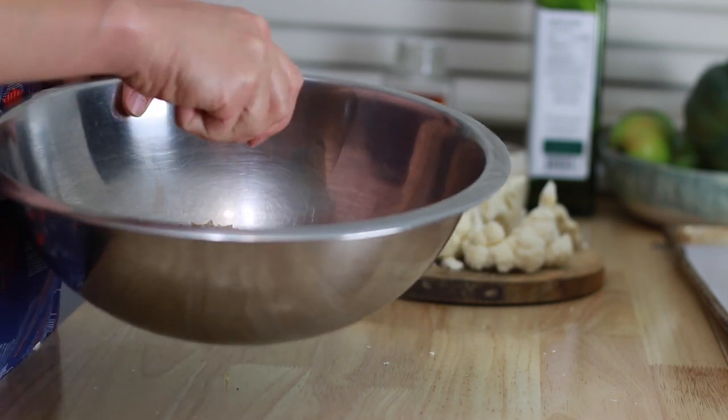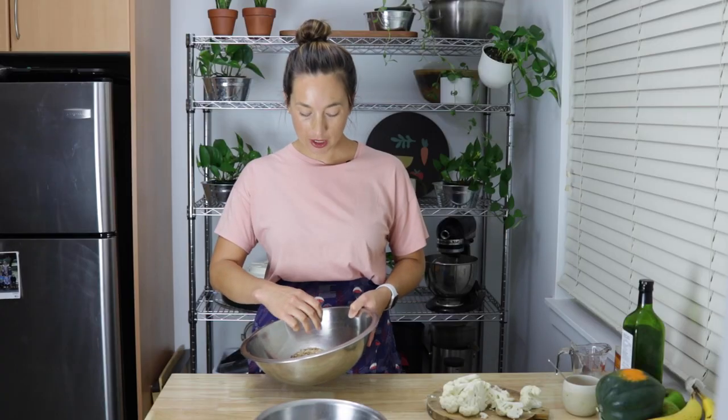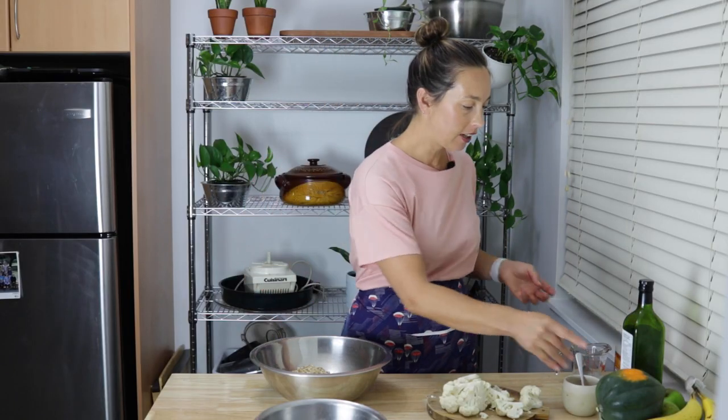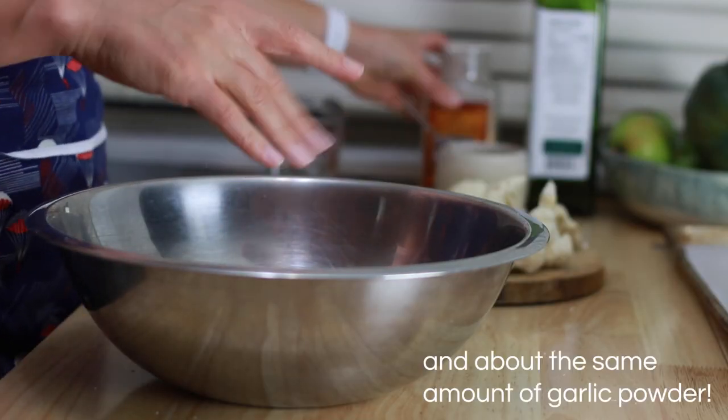Next is the breadcrumb component. I have some fresh breadcrumbs here. I always use fresh ones — I wouldn't recommend dried only because I haven't tried them yet. If you want to try it, let me know how it goes. But I like fresh mostly because they really cling. When you're working with something solid like cauliflower, it's kind of hard to make anything cling to it. When you've got a chicken breast or something soft, it kind of embeds into it, but cauliflower doesn't really allow for that. So I do like the softer breadcrumbs. You could definitely add Parmesan cheese to this, but I'm not doing that today.